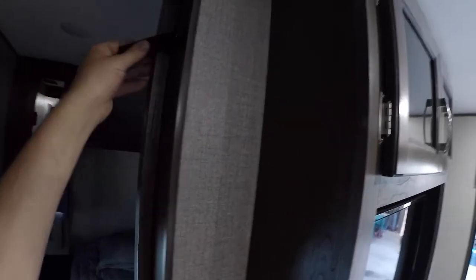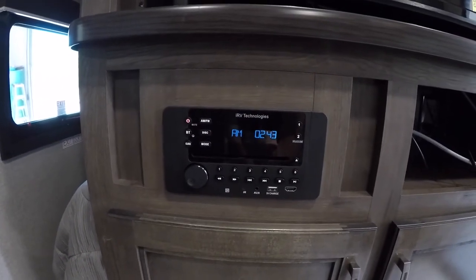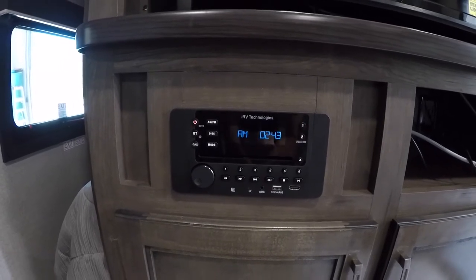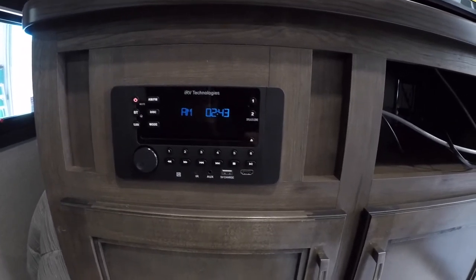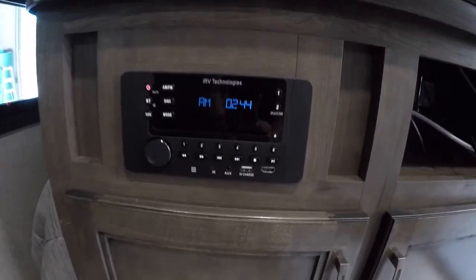The front bedroom also has pocket doors on both sides for privacy. There's a storage clip just up top — make sure that's on when you're traveling so the door doesn't swing open and get damaged. The stereo has auxiliary, Bluetooth, an HDMI input, and a USB charging port.